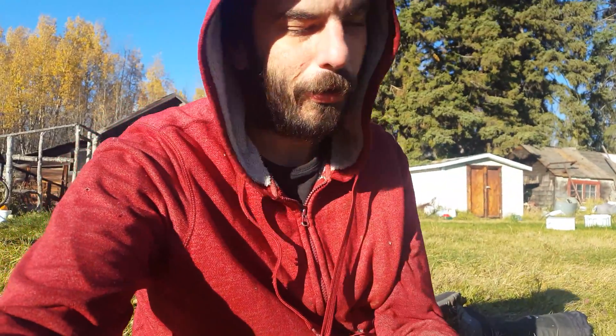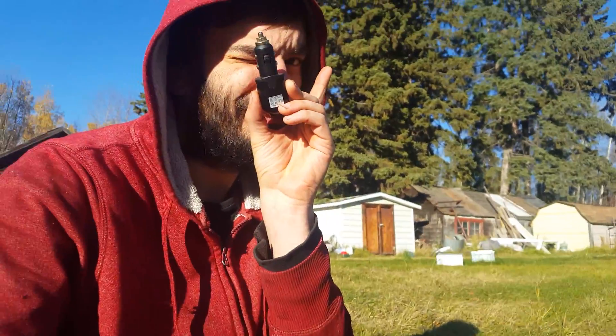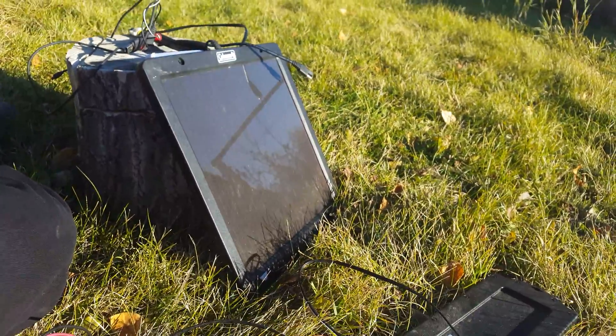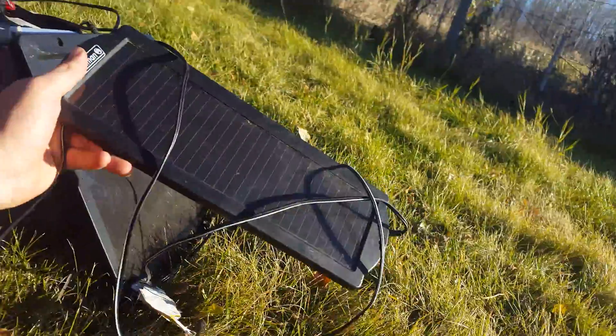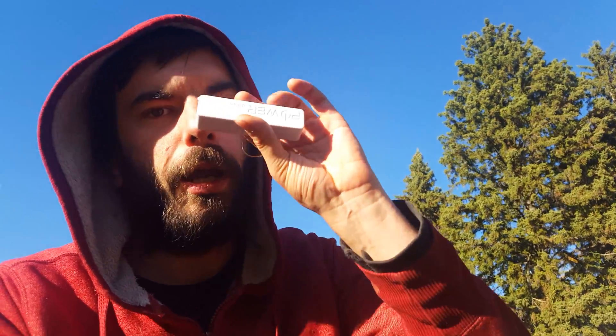What the heck are we doing here on this beautiful sunny day? We're going to try to charge our phone with a solar panel. See the little guys here. I'm not actually going to charge my phone because I'm holding my phone, but I've got one of these little power banks and it's got a little LED light so it should tell us. That's all we're gonna do - easy peasy.